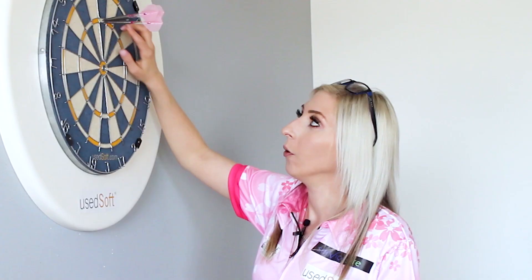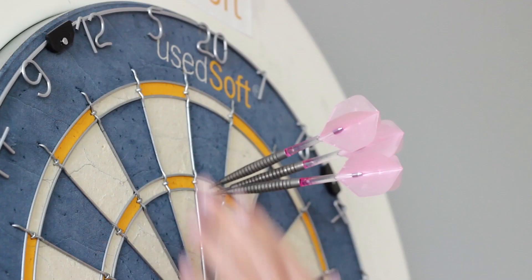I scored three triple 20s. One triple 20 is worth 60 points, so I've scored three of them — that's 180, which is decent.